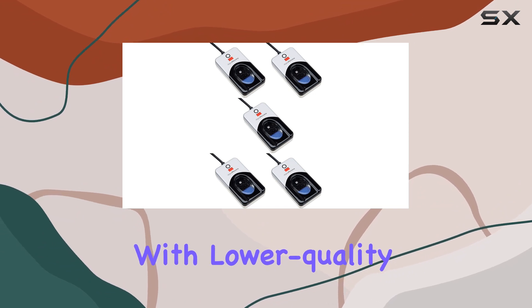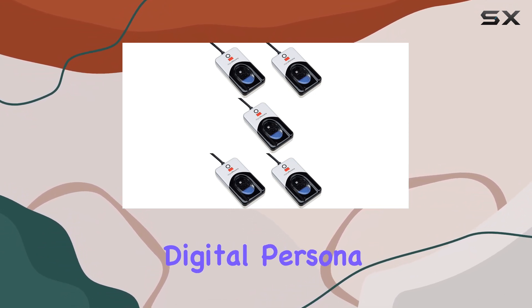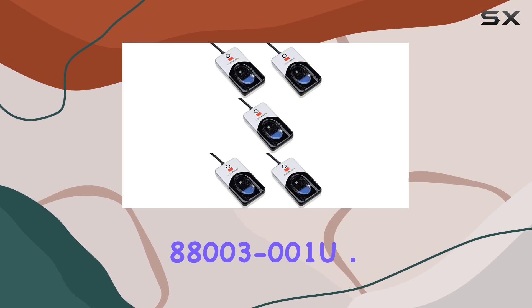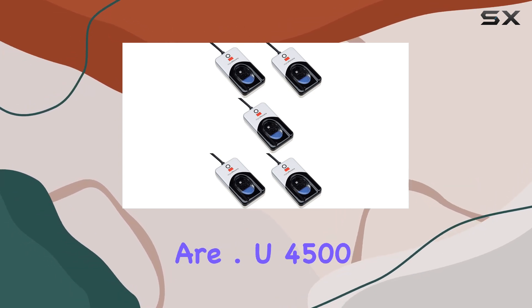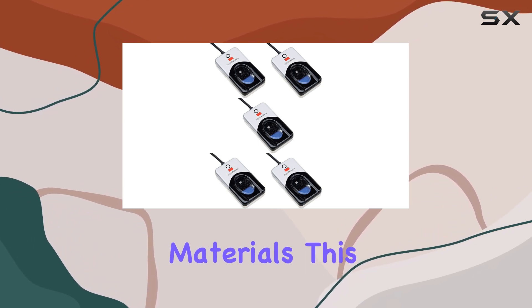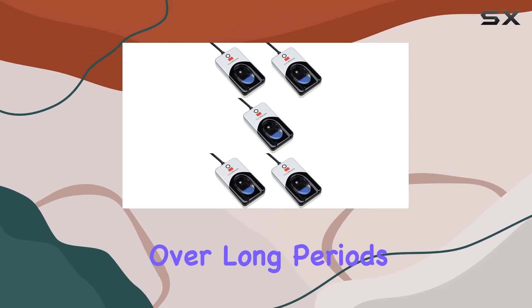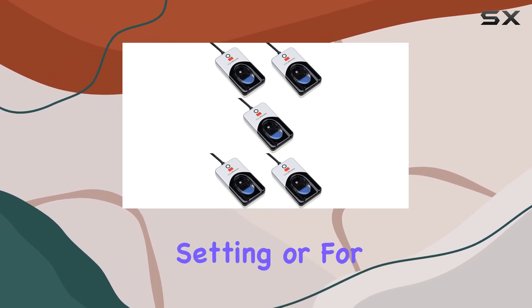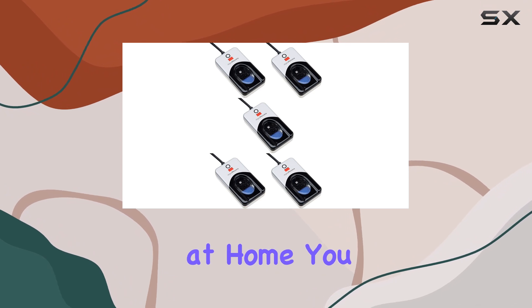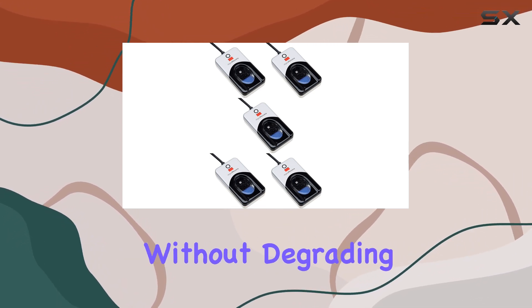Which could be a common issue with lower quality scanners. Durability is another strong point of the Digital Persona 8800-3-001 U4500 reader. Built with high-quality materials, this biometric reader is designed to withstand regular use over long periods. Whether in a busy office setting or for personal use at home, you can rely on this device to perform consistently without degrading in quality.